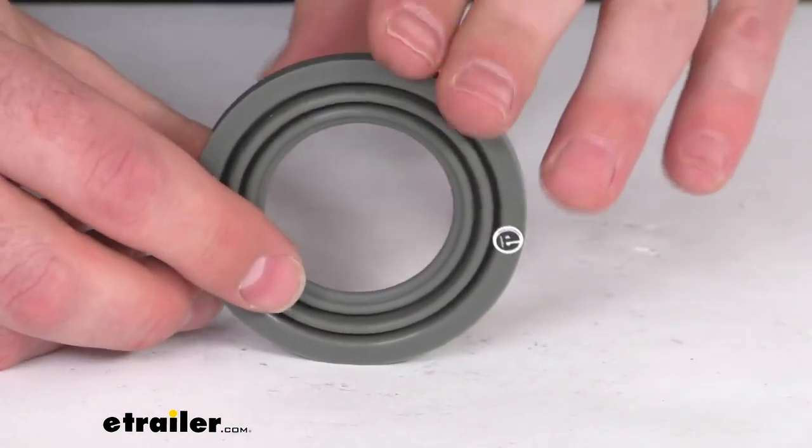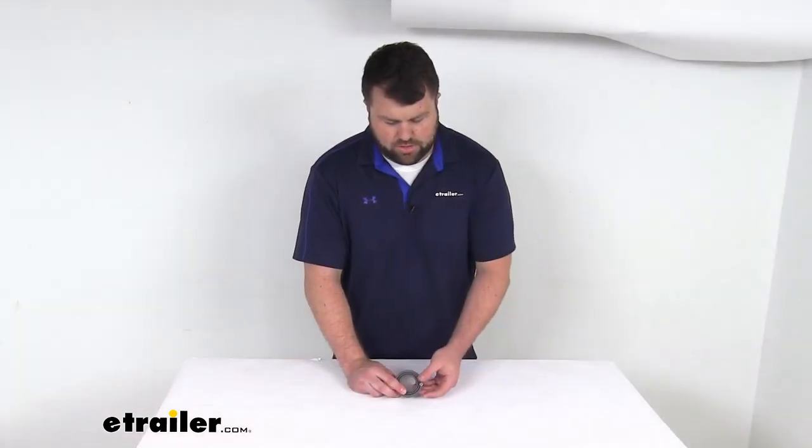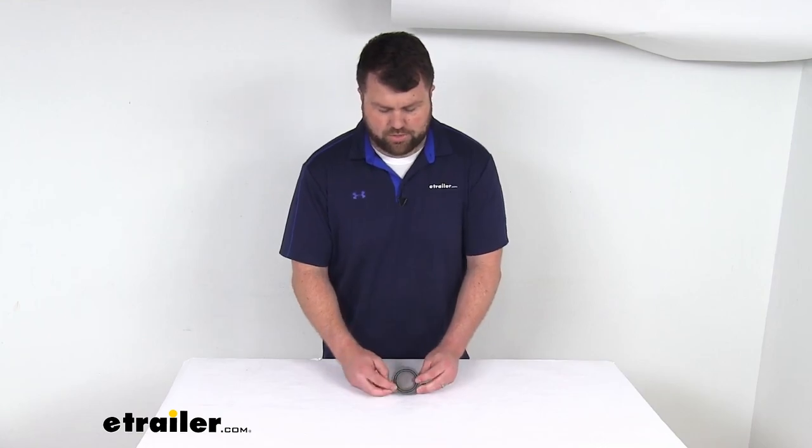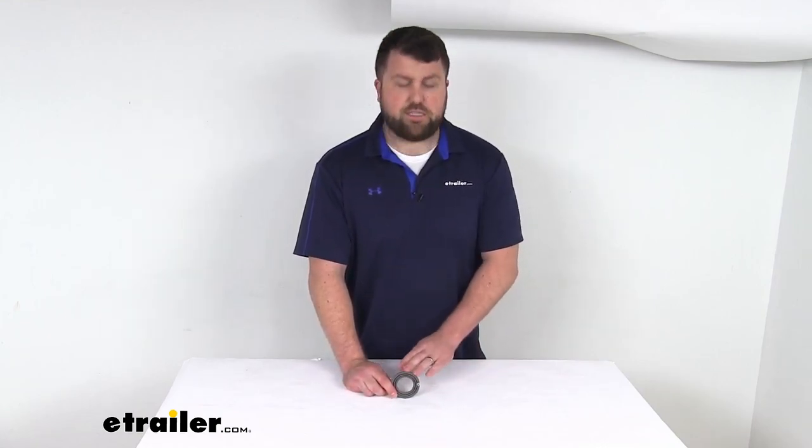Because this is a direct replacement from D-Max, you can trust it is going to work with those disc brake calipers — no worries about compatibility issues or fit or anything like that. So if you are needing to replace that original, this is going to be exactly what you need.